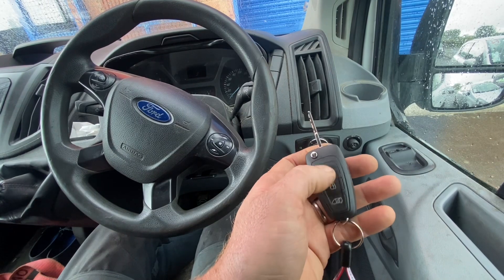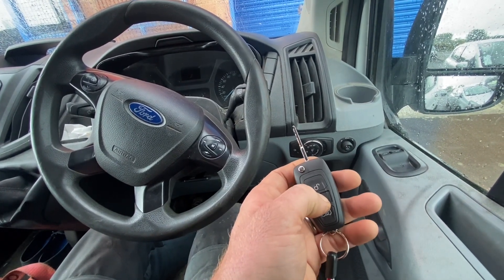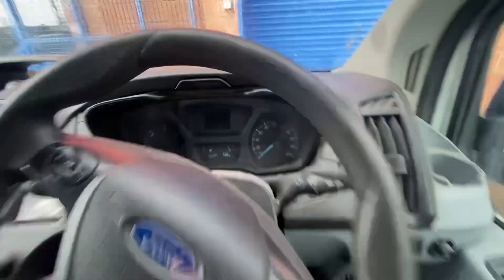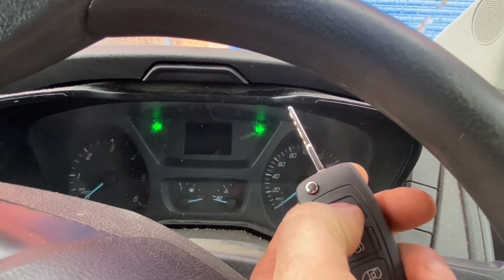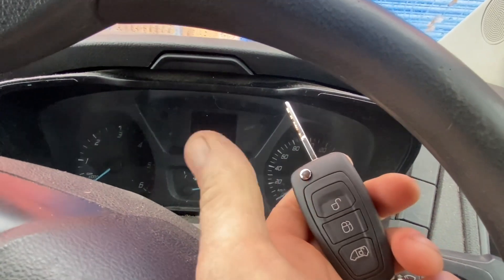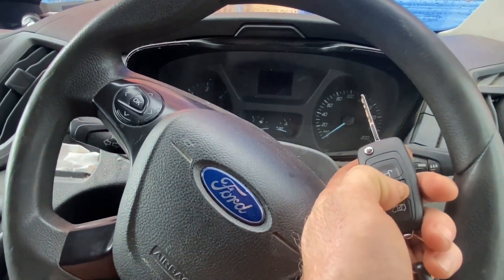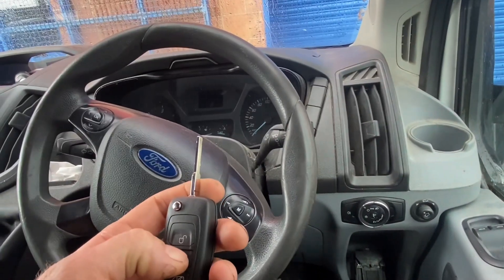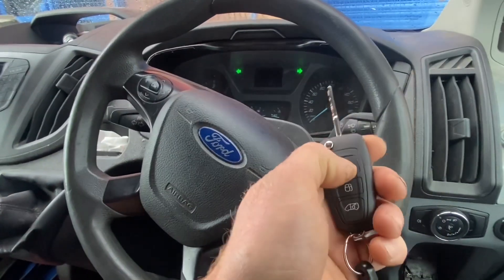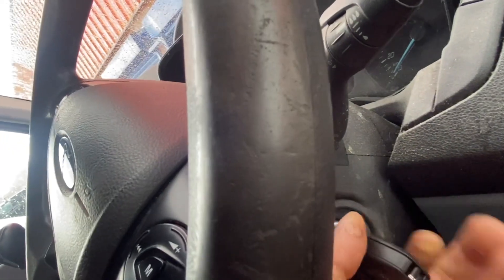Just to show the result - locked, unlocked. On the second press of the button we can actually see the hazard lights flashing. The customer told me it locks the front doors on one press and unlocks everything on two presses. The beep of the horn is gone because we cleaned up the little pins on the door. That's it sorted.